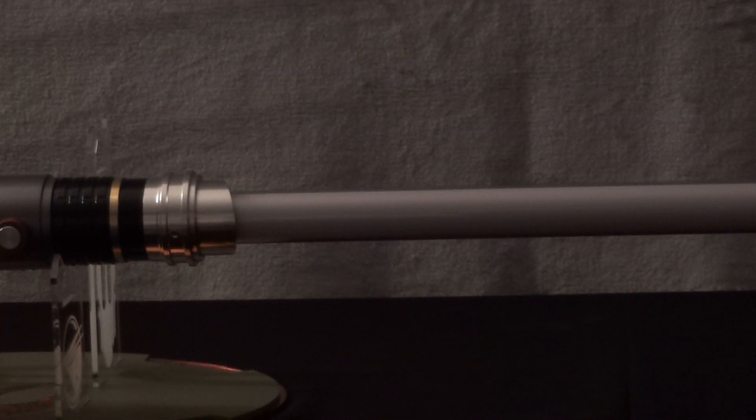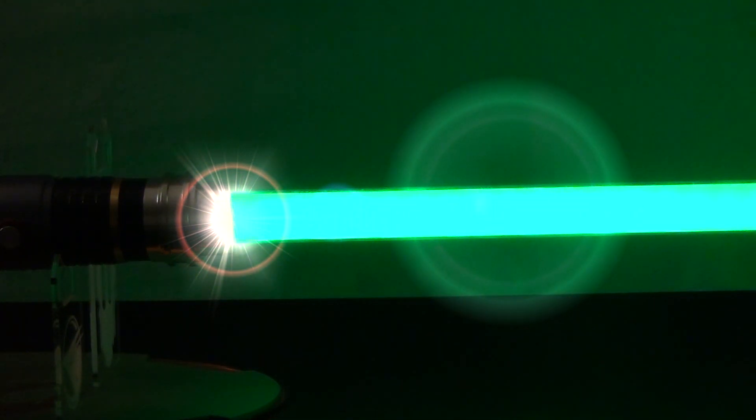When activated, you can see the green blade light up. When turned on, you can hear the actual sounds of the saber.